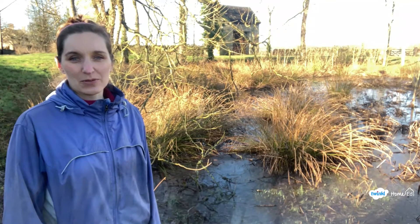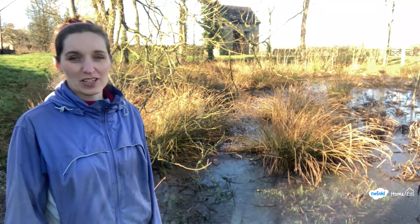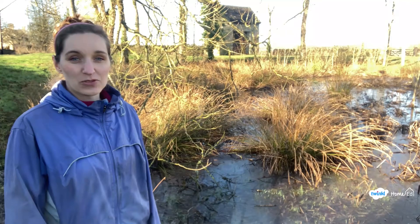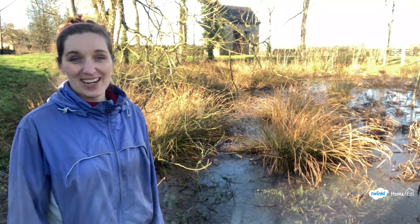Welcome to Winter Pond Week with the Exploring Nature with Children curriculum. Grab your net and bucket and we're going to have a look at this pond for some inspiring ideas that you can do at home.